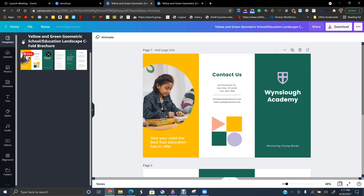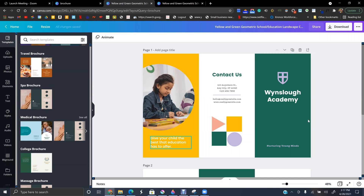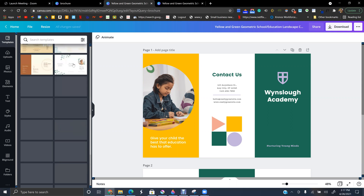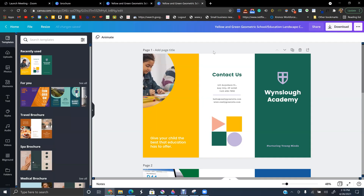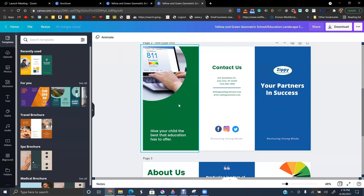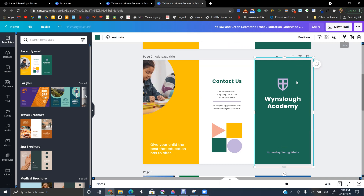First thing you do is pick the template you want. There are tons of them but I like this one. As I said, you cannot use it as-is — this one is for some sort of academy. What I did is I duplicated it so I'm not using the exact same design. Now let's change the color.